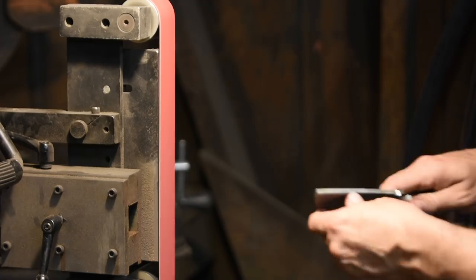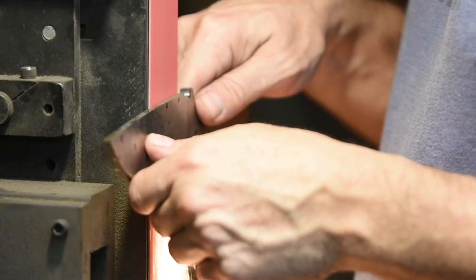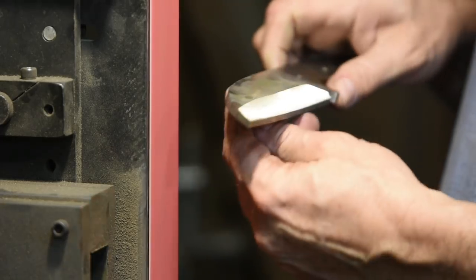Next, it's time to grind the bevels on the blade. I'll begin with a nice fresh 60 grit Combat Abrasive ceramic belt and run up through a sequence of belts to about 220 grit.